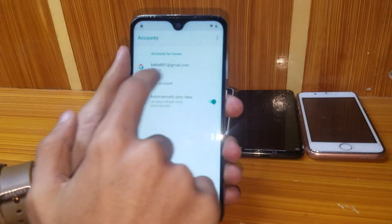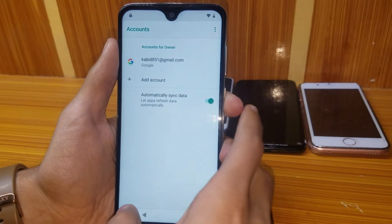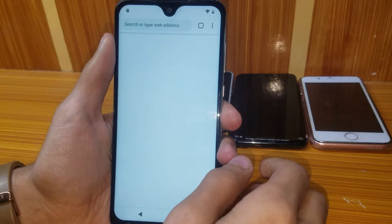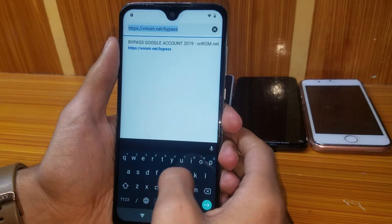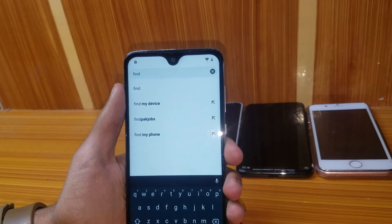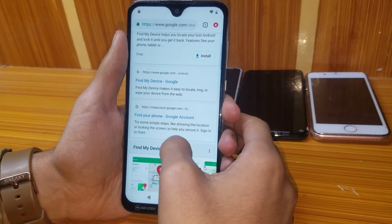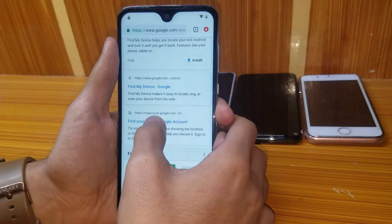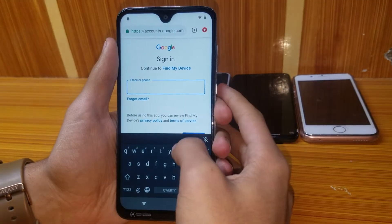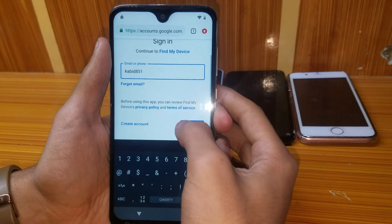I've signed into my account. You can see it in Settings > Accounts. Now go to Chrome and search for 'Find My Device.' Go to the Find My Device Google page and enter your account credentials.